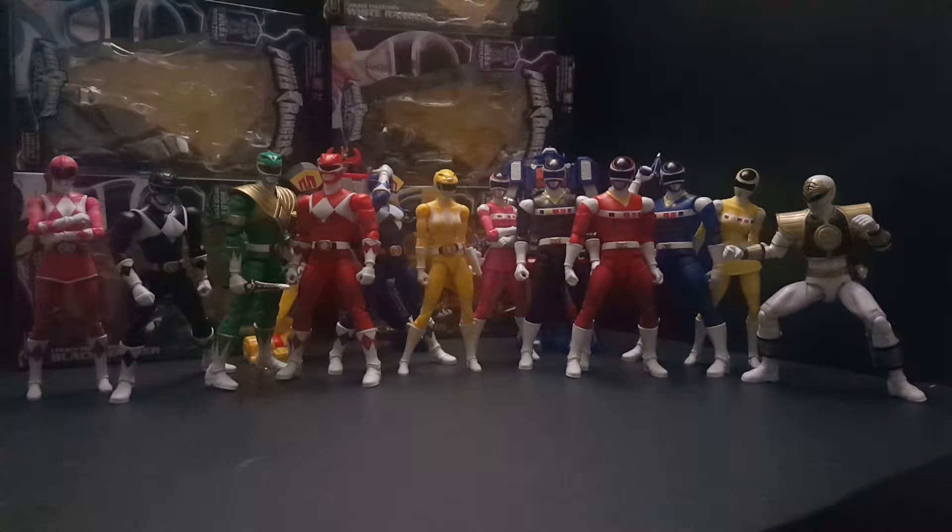Hi everyone, PowerTotterBuster here and this is an update video. In my last video I forgot to include the Astro Megazord because I was pressed for time and a few other reasons. So this video isn't going to really focus on the Rangers but the Megazord and Astro Megazord.